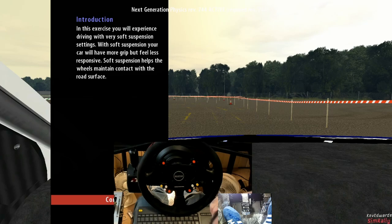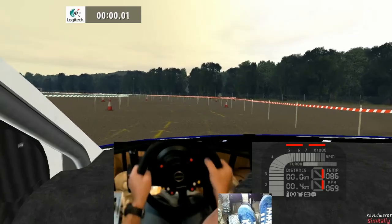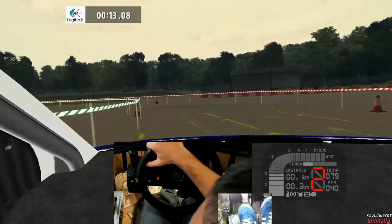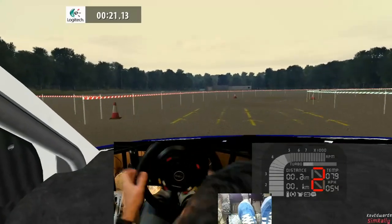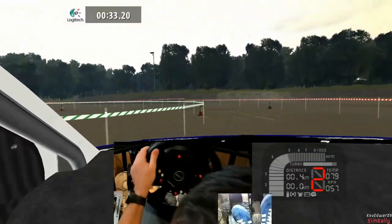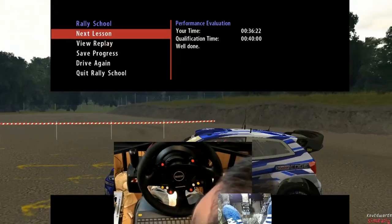In this exercise you will experience driving with very soft suspension settings. With soft suspension your car will have more grip but feel less responsive - soft suspension helps the wheels maintain contact with the road surface. Drive around the course staying within the cones. Soft suspension feels amazing, so much detail in it. Well done! We had a qualification time of 40 seconds and we've done it in 36.